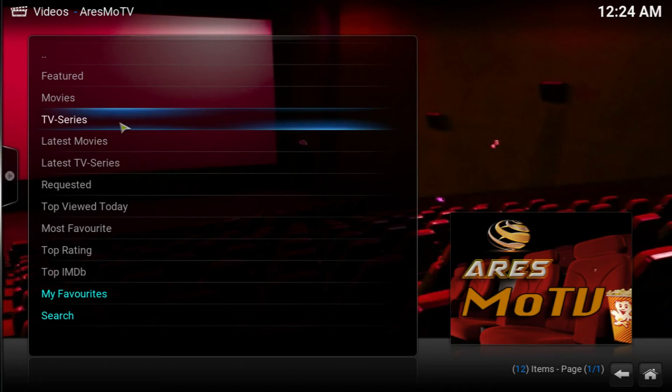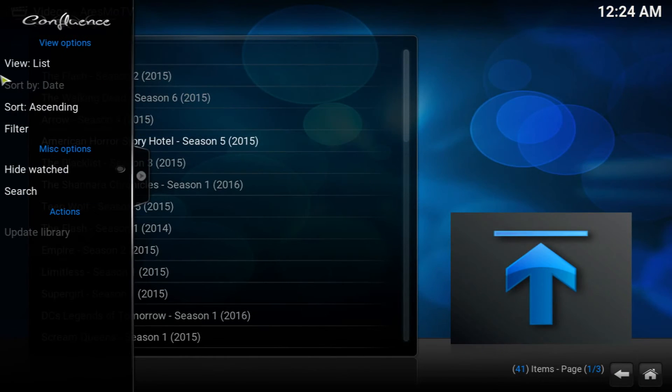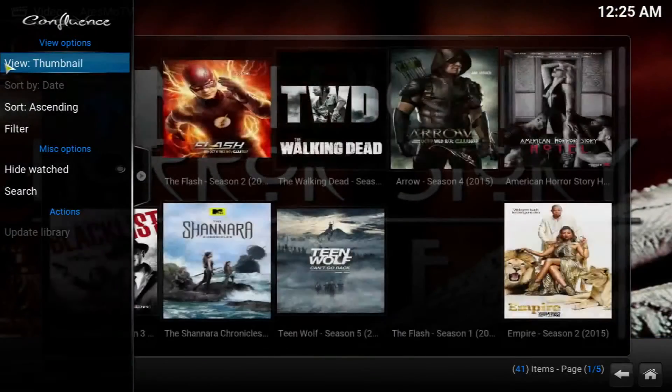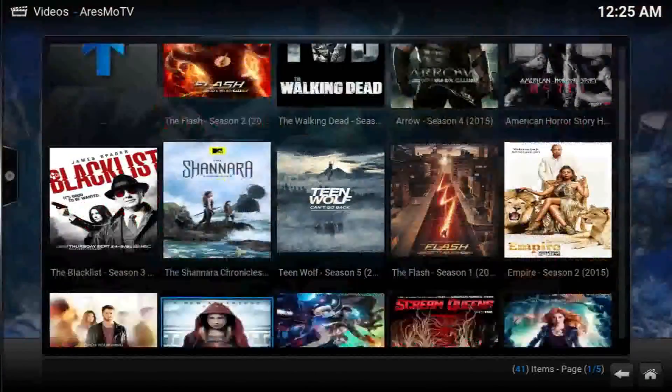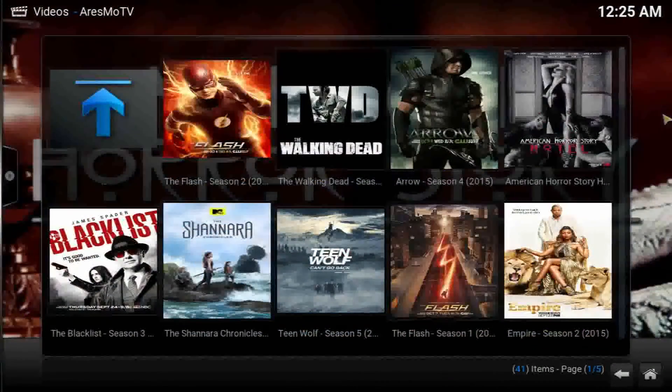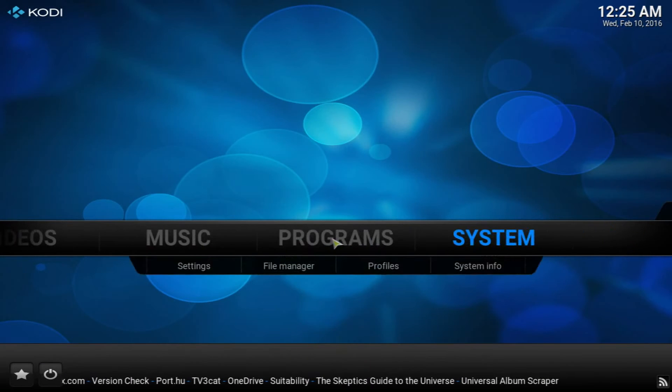Let's check out the TV series to see what they've got — top rating again. It's going to work just like the movies, so there's not much surprise there. I'll go into it just to show you exactly what you're going to get. Again, if you want to switch the view to thumbnail, switch it at the side and you'll get the pictures. As you can see, you have all the brand new shows.